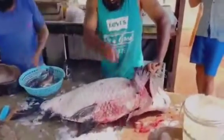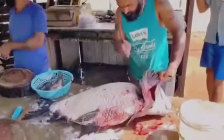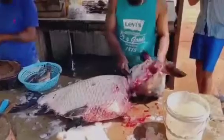Remove the head and fins. Cut off the head just behind the gills. Use kitchen shears to remove the fins if needed.